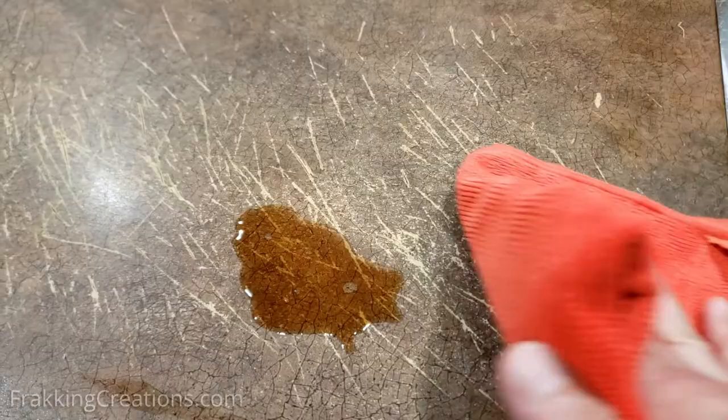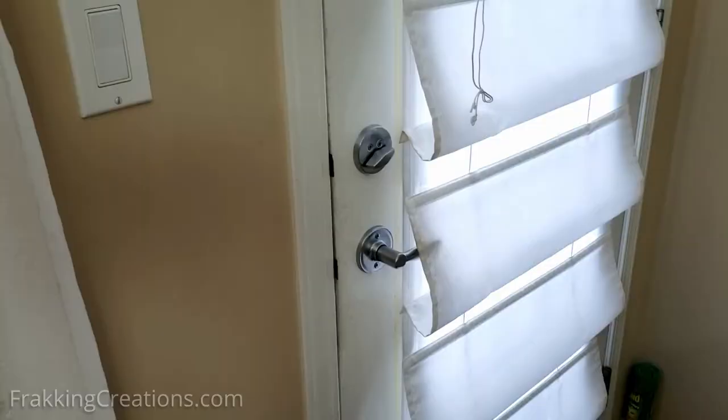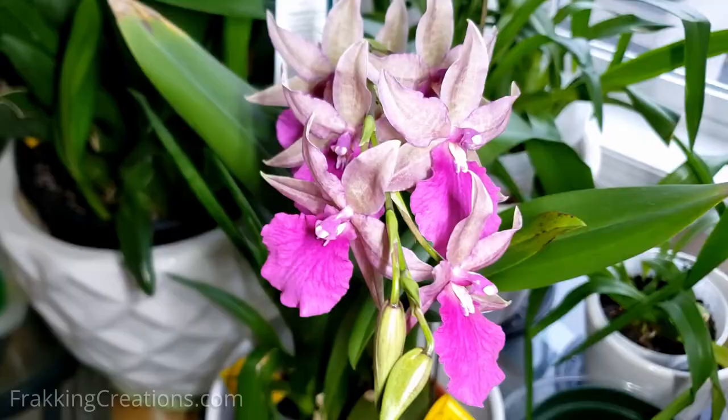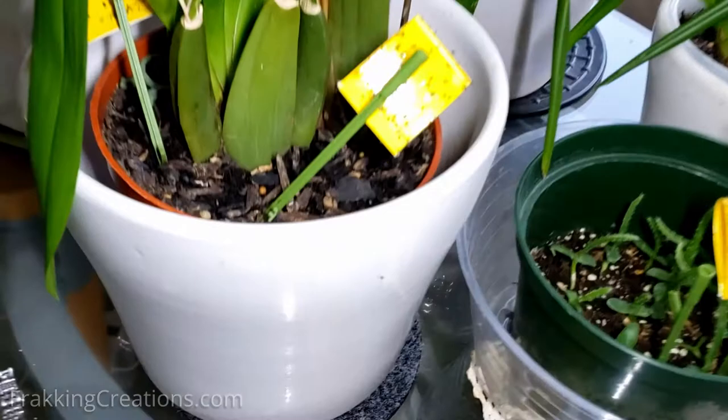Have window and door screen mesh for when you have them open to the outside. If you have indoor plants, fungus gnats live in the soil of potted plants and flowers. Not overwatering indoor plants, providing good drainage, and getting rid of infested plants will help.